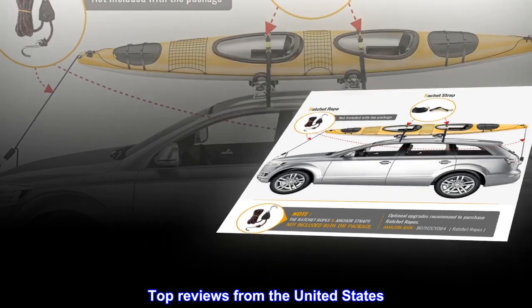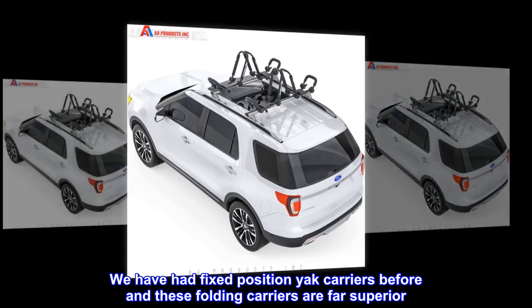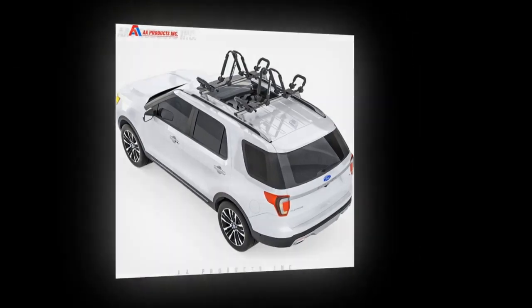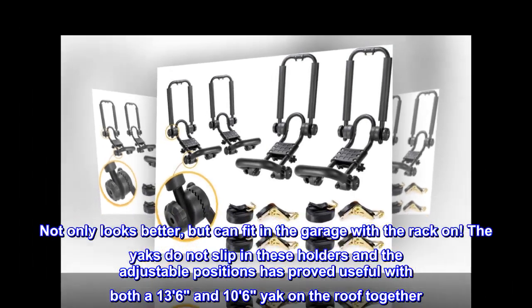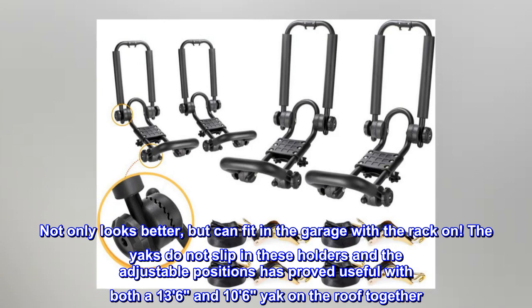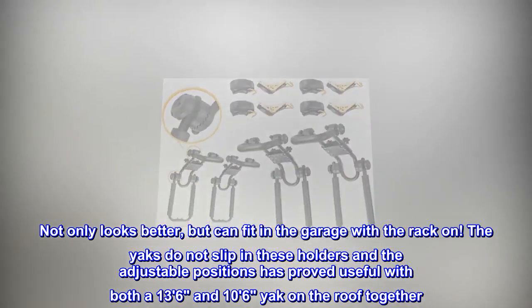Top reviews from the United States. Best kayak carrier I've owned. We have had fixed position yak carriers before and these folding carriers are far superior. When not in use it only takes a minute or so to fold them down. Not only looks better, but can fit in the garage with the rack on. The yaks do not slip in these holders and the adjustable positions has proved useful with both a 136 and 106 yak on the roof together.